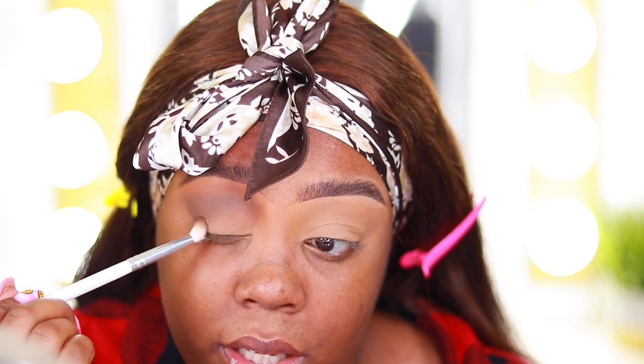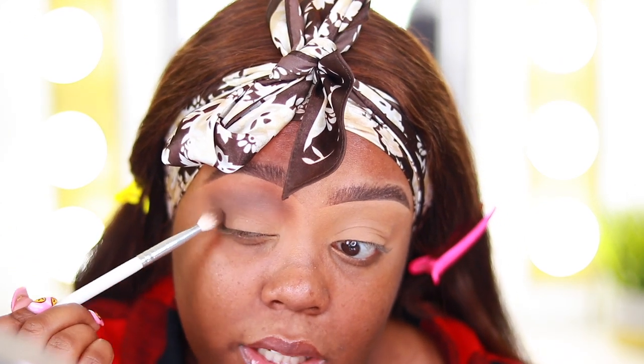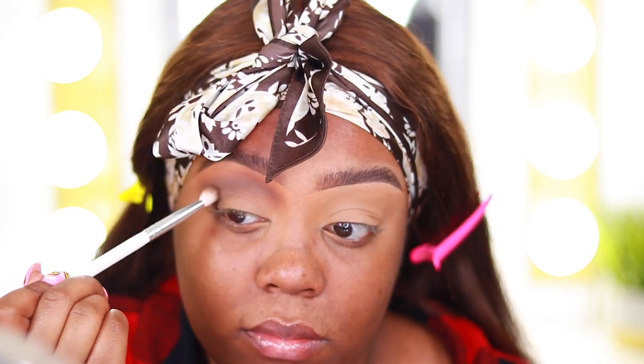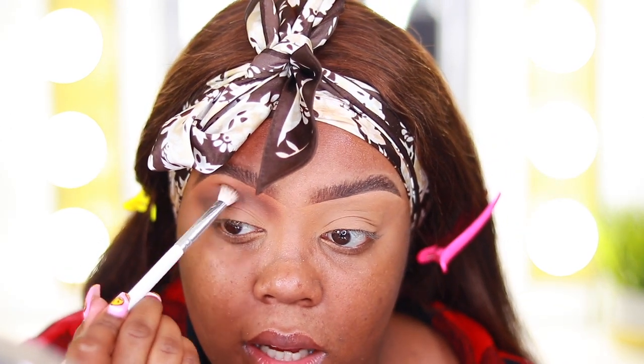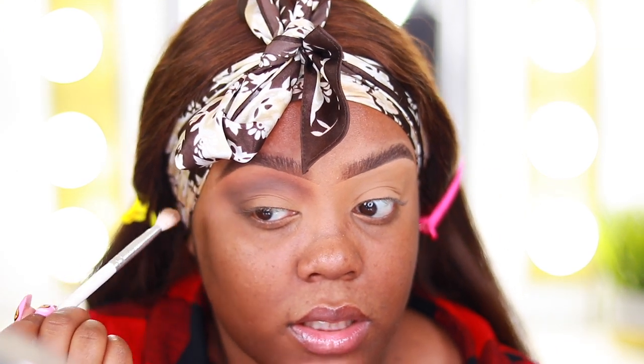I'm taking more of the deeper shade and packing it onto the outer V to make sure I get some depth and definition out there. It's okay to wipe off your brush between colors so you're not muddying them up.